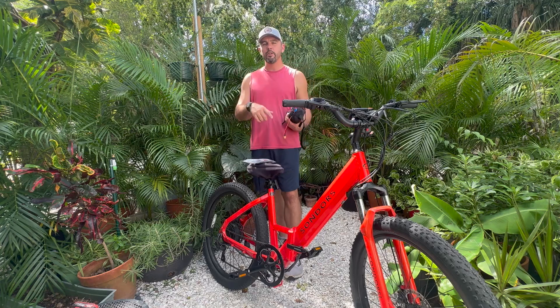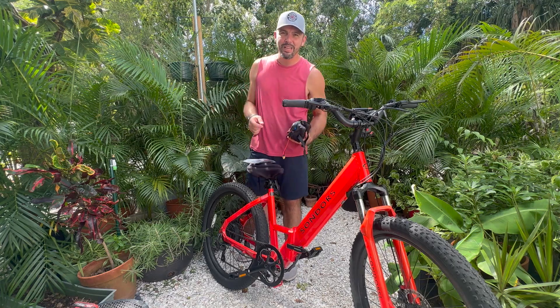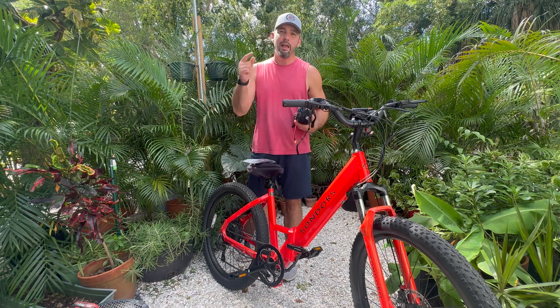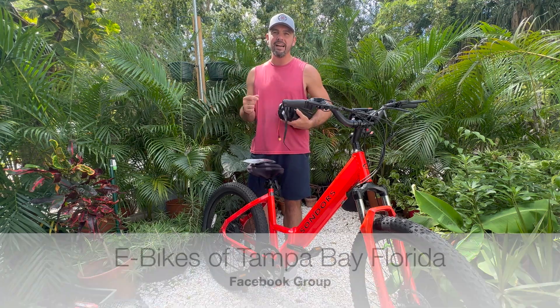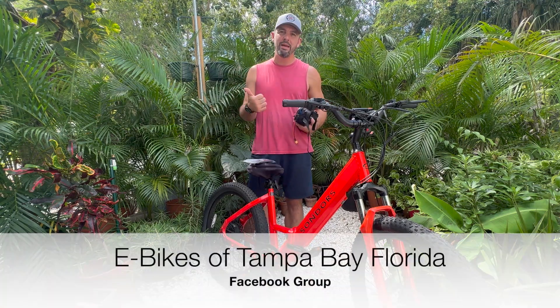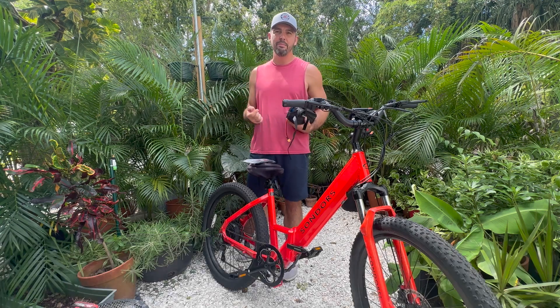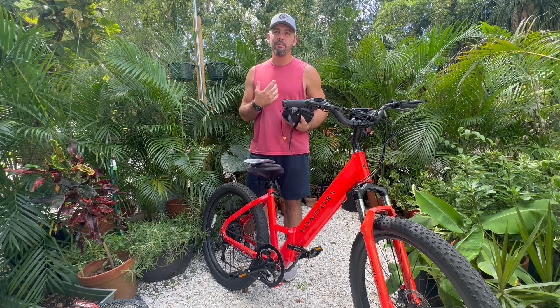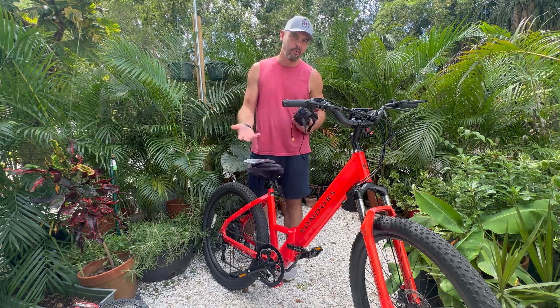So we're looking at over double the range. I'm going to do those calculations for you at the end of the video, so be sure to check that out. If you're in the Tampa Bay area, e-bikes of Tampa Bay Florida — get in there, make an event, go for a ride with your e-bike friends. YouTube is our primary, so please give us a like and subscribe. Without further ado, here we go.